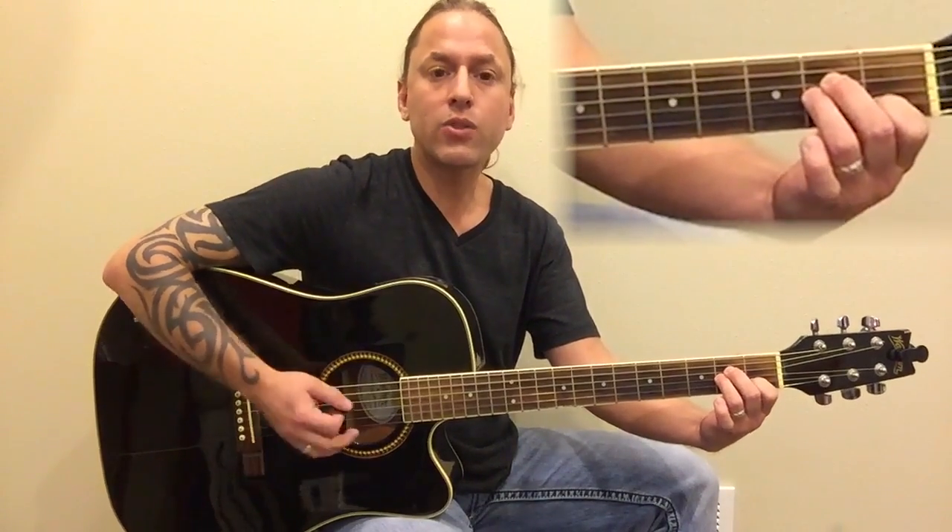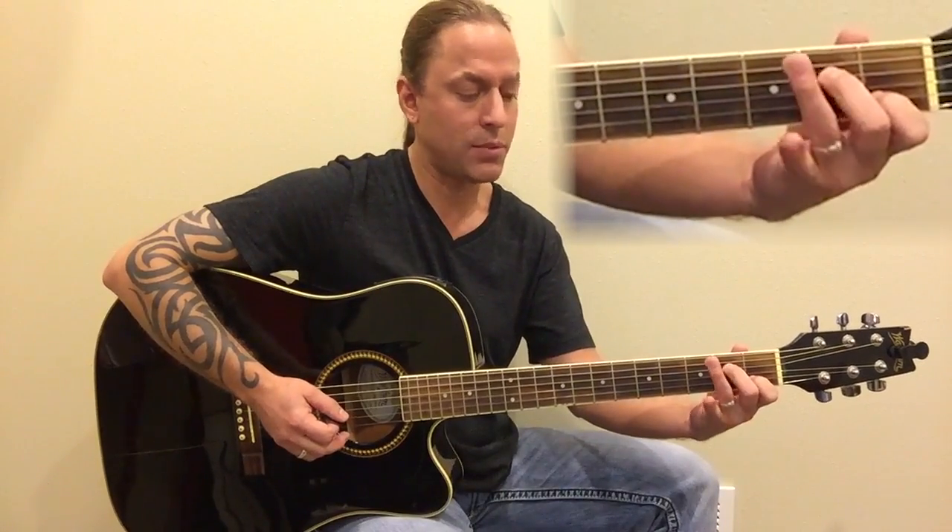Keep your wrist down a little bit. Squeeze those strings down, and then you're going to go to C. A lot of people will make C by simply taking the third finger and just moving it up from A minor.